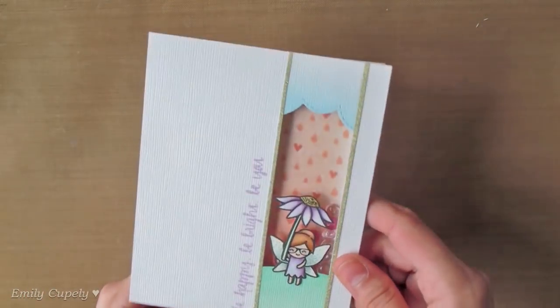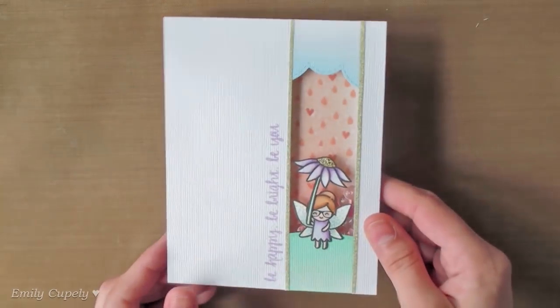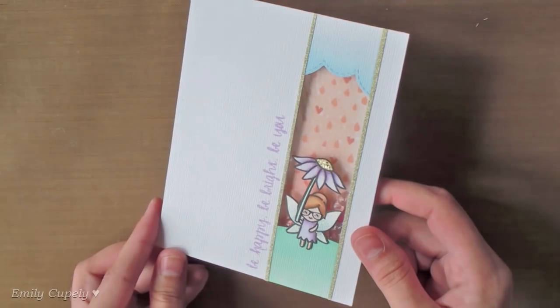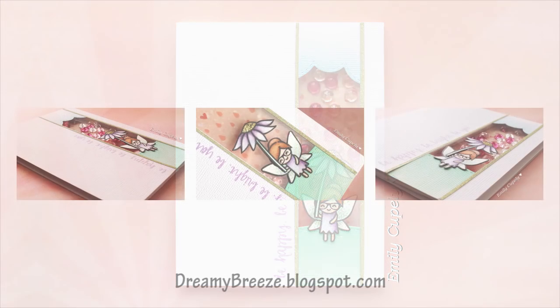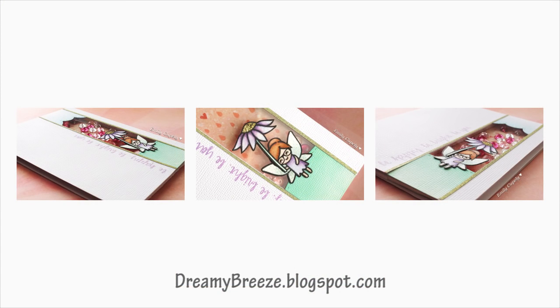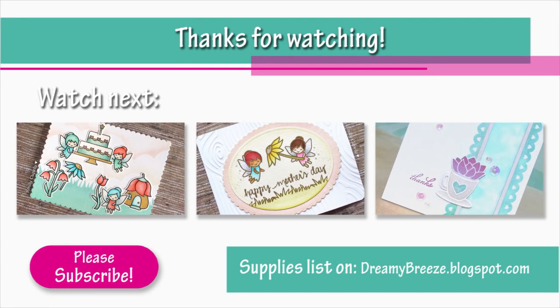And this is my card all finished. Here you can see all the movement these droplets add to my card as well as the vertical scene I created, which I really love. I really hope you enjoyed this video tutorial. Please give it a thumbs up if you did and subscribe to my channel if you are not subscribed yet. Don't forget to visit my blog to see the list of supplies and more close-up pictures. Here are three more cards that you might enjoy where I used Lawn Fawn supplies. Thank you so much for watching and I'll see you next time. Bye!